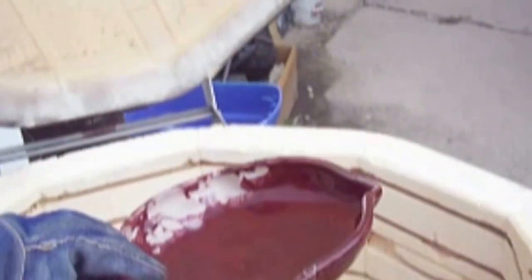Here we have a copper red dish. Looks like the glaze was a little too thick, so it moved a little bit. Made for an interesting pattern at least.